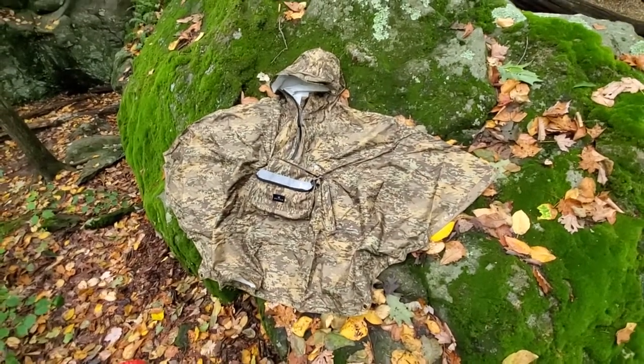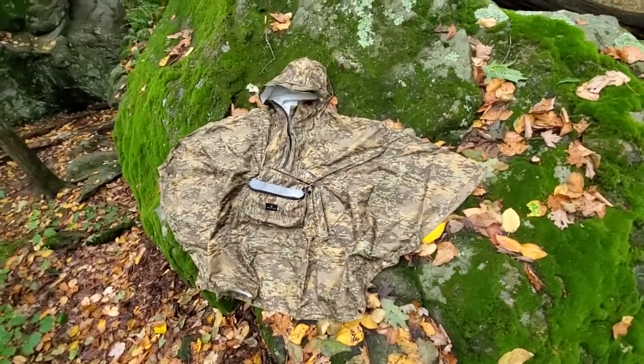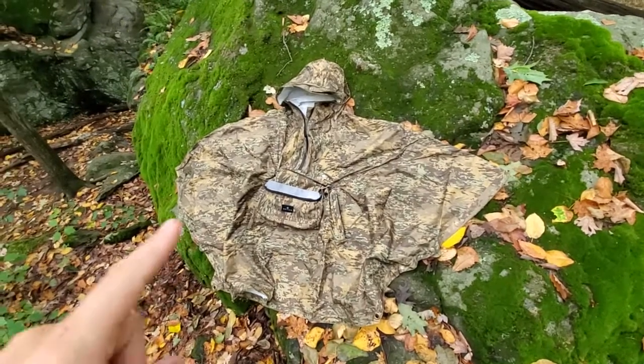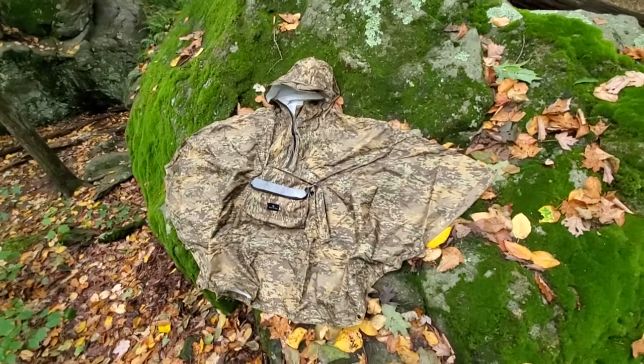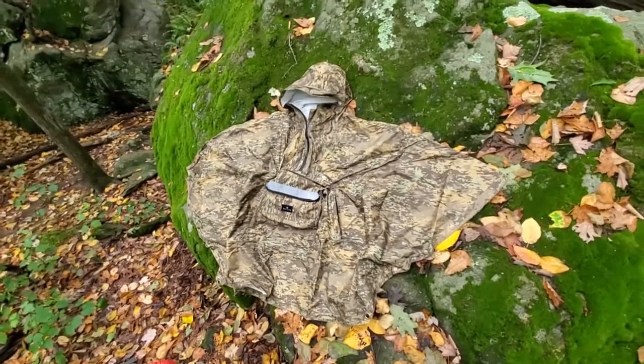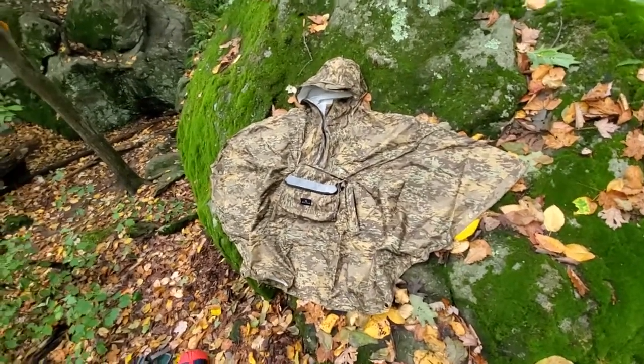Here's a quick look at the Voided Rain Poncho. Mine's in a wetlands camo pattern, but they do come in other colours. I actually chose the wetlands colour because I tend to stealth camp occasionally, and this is the sort of thing I would bring with me when doing that.